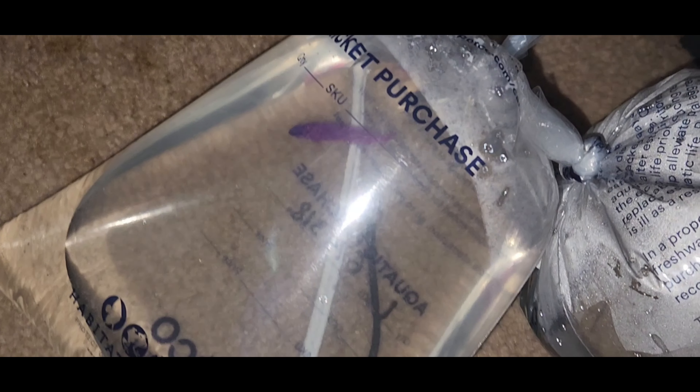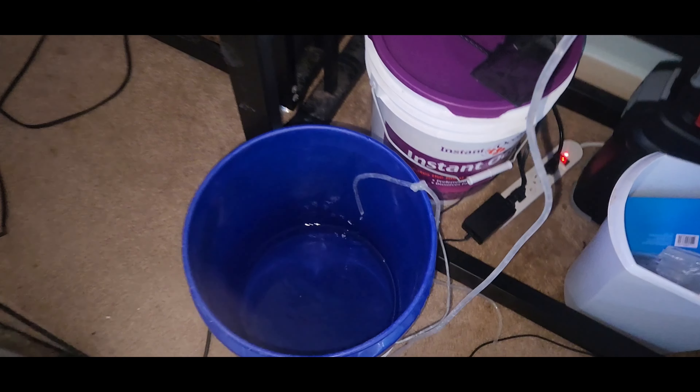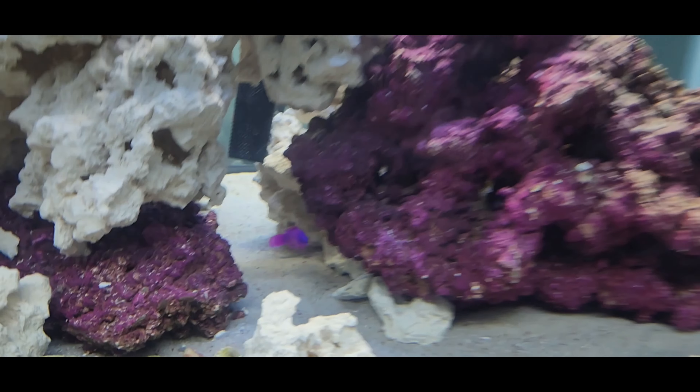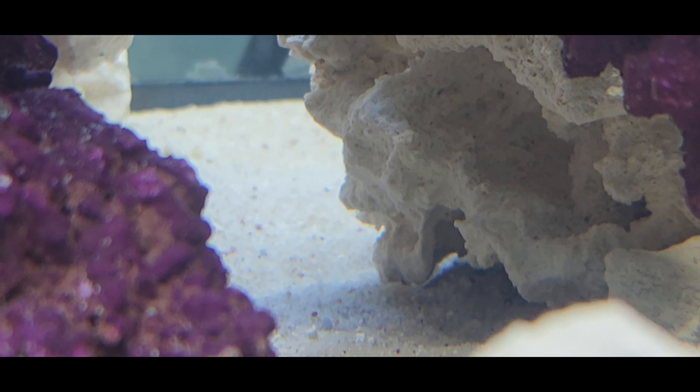Here's a quick video of the purple orchid and the pearly lockjaw in their bags before I stuck them in the bucket. And here they are in their acclimation bucket. As you can see, they were both extremely stressed out at this point and having a very bad day. Now it's time to put them in. There goes the purple orchid, and here he is inside the tank — he's absolutely beautiful.